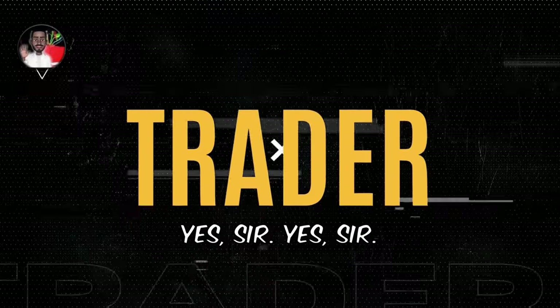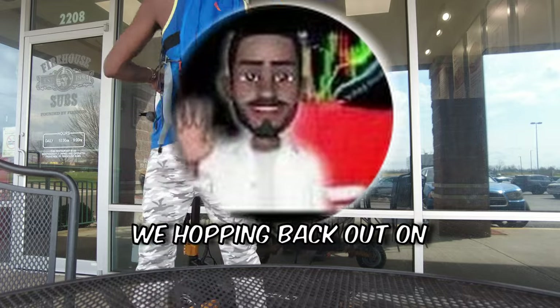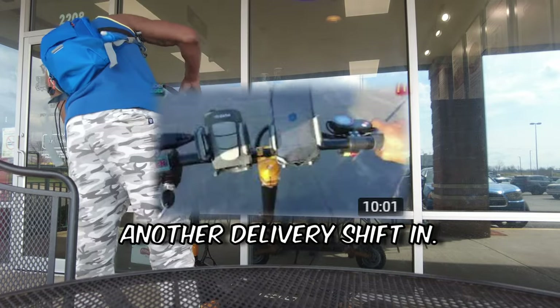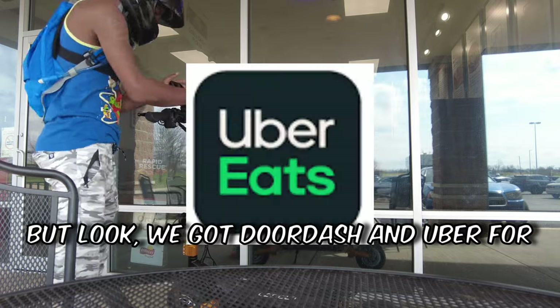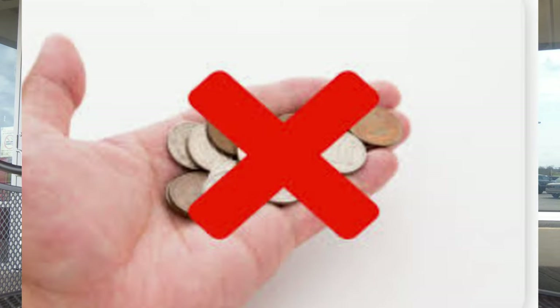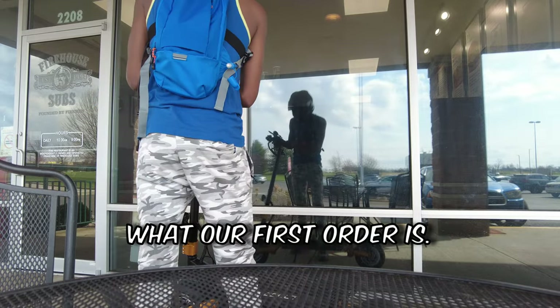Your boy FDA, hopping back out on the scooter once again. Got to go ahead and get another delivery shift in. We got DoorDash and Uber for tonight's shift, guys. Hopefully we make some money with these apps. Let me get these phones in here securely before we take off, and then we're going to see what our first order is.